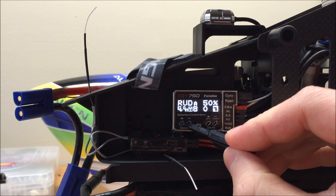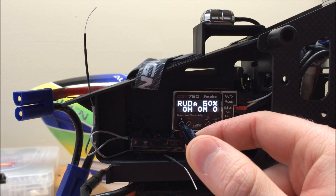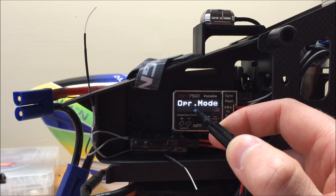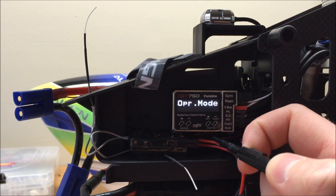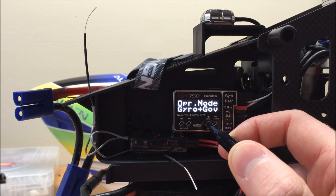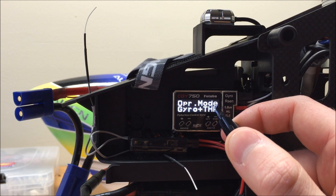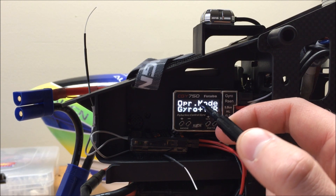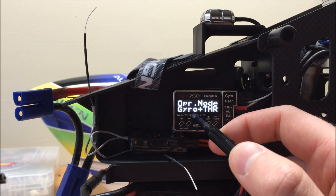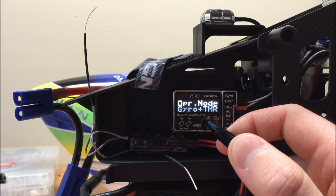If we scroll over using the mode keys in the main menu, we can see our operation mode. By default, the operation mode is Gyro plus Governor. If you are not using the CGY's Governor, you need to change this from Gyro plus Governor to Gyro plus Throttle. This will just pass the throttle signal through based on your throttle curve. So if you are using something like the Castle Internal Governor, you would want to run this mode.